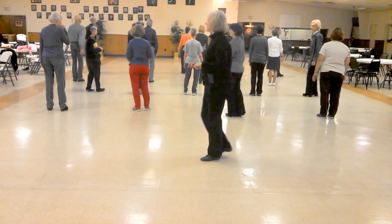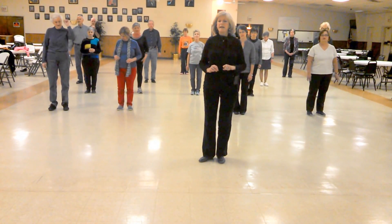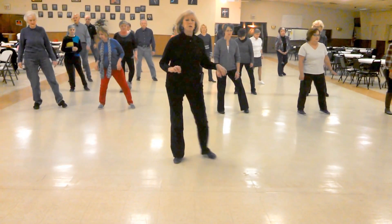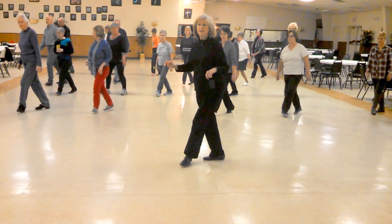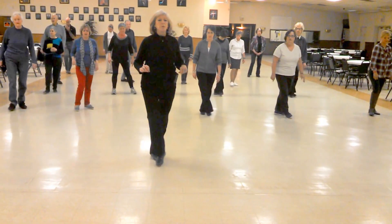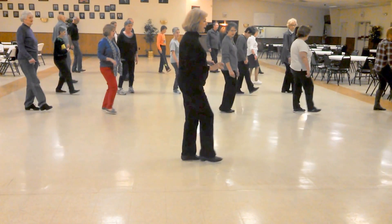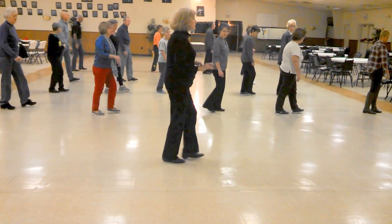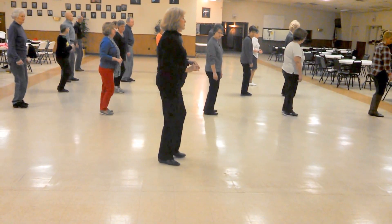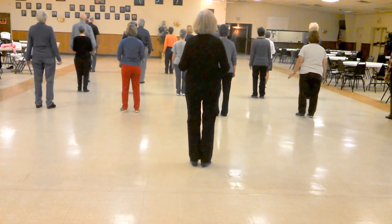Okay, let's just do that with a count. Five, six, seven, eight. One, two, three, four, five, six, seven, eight. One, two, three, four, five, six, seven, eight.